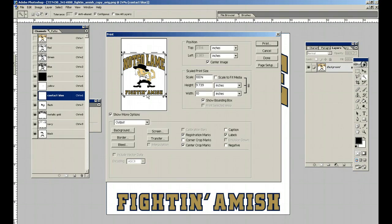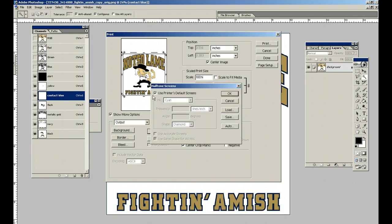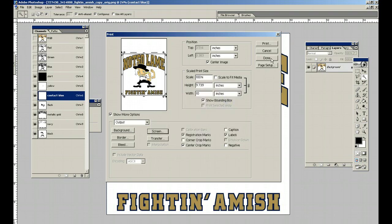The next thing is Screens — we don't really need to do anything with it here. But when you start doing halftones and gradients, you'll uncheck this and see what happens. In the ink pull-down menu you'll see your colors — your shirt color, your yellow, your contact blue — and you can set your frequency, your line angles, and your shapes. But there's no need to do that for this project because these are all spot colors. So we'll hit Done.